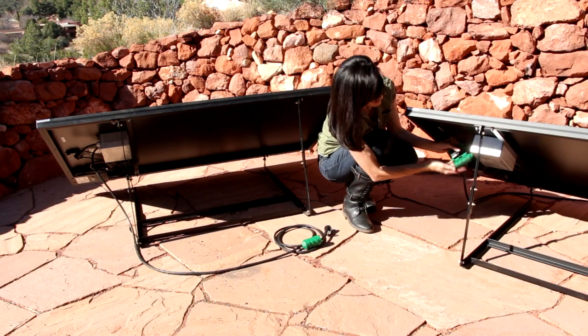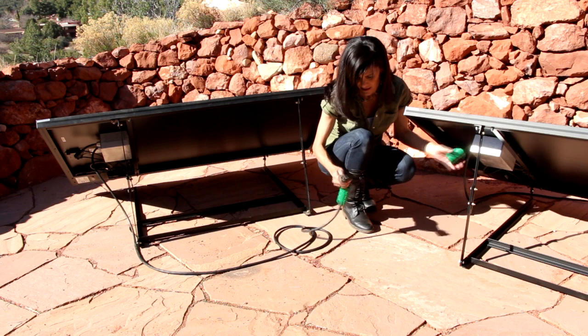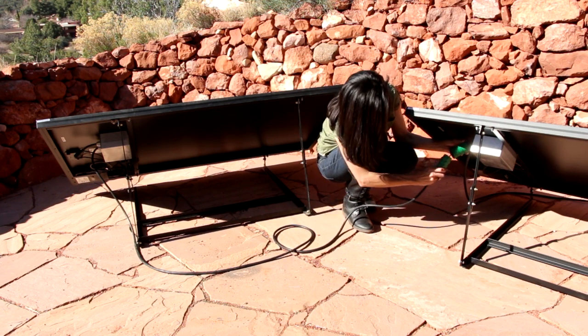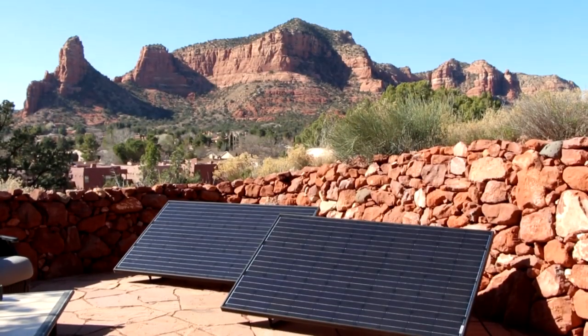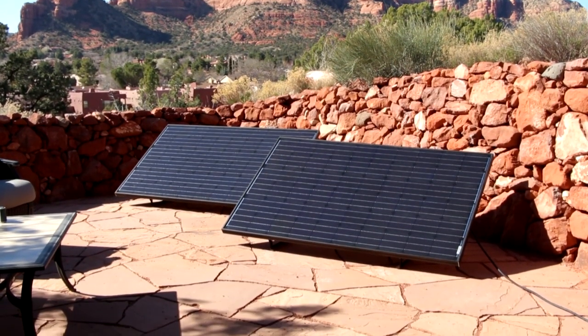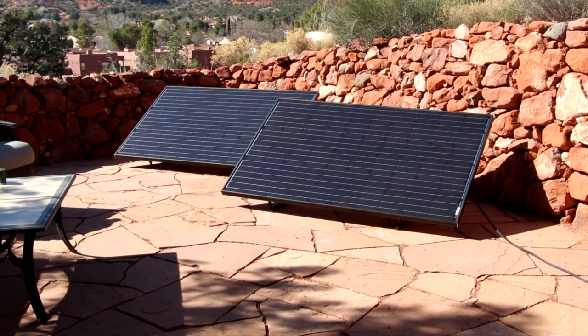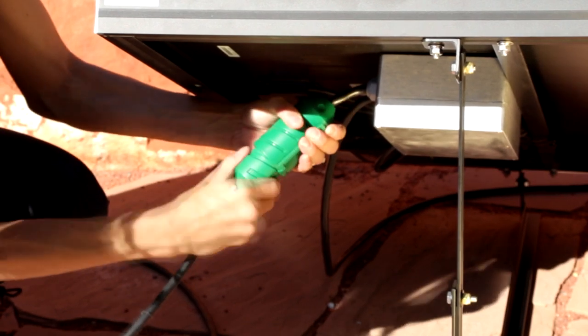For multiple panel systems, this is the time you want to connect the panels together using the pre-installed plugs and the connection covers provided in the kit. One of the best parts of the plug-and-place solar kits is that they are expandable. If you decide you want to add on to your existing system, all you have to do is order another add-on panel from our site and plug it into your system, stringing them together like Christmas lights. There's no extra equipment or modifications needed.